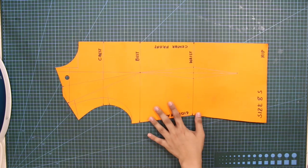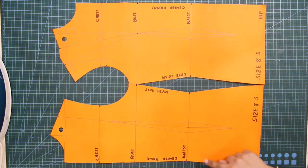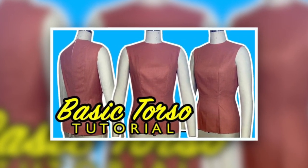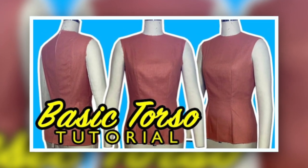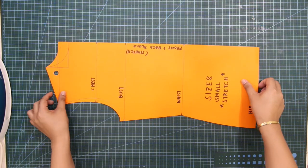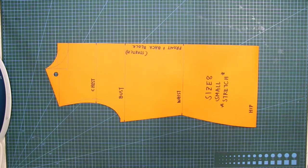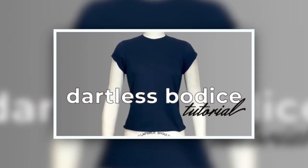For the corset pattern, I will use the basic back and front torso block. I have a separate tutorial for the basic torso block — kindly check it out if you don't have one. For the hood top, I will use the dartless or knit basic block. I also have a separate tutorial for this one, so kindly check it out.